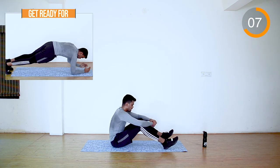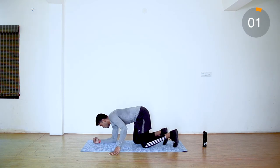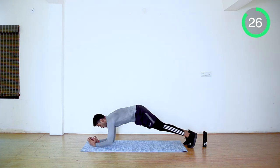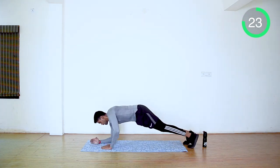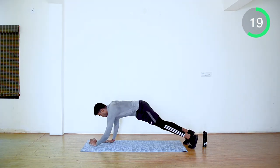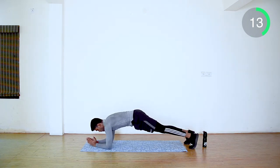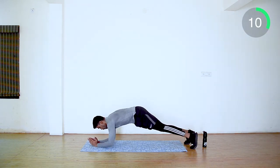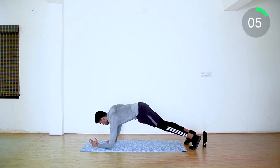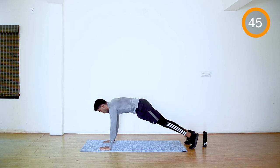Next, plank ups. From the plank position, push your hands alternatively and go up. Make sure your back is straight, tighten your glutes and your core, focus on balance. Come on, you can do this — last exercise in set two. Five more seconds, come on, focus. Done — we are done with the second set!